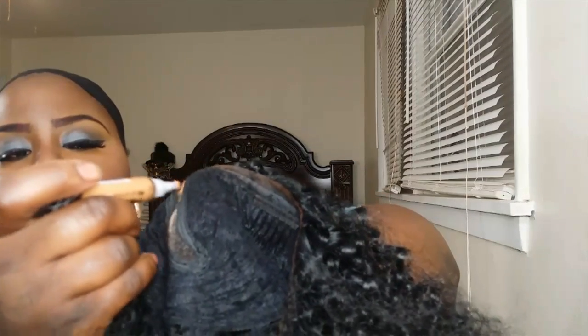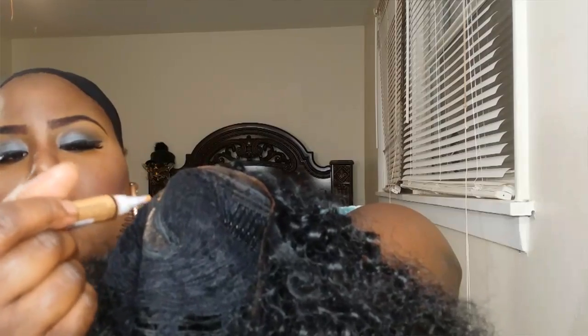Next step, we're going to take some concealer. I recommend using a concealer that is close to your skin tone or at least a shade lighter, because this will mimic our scalp color. I'm going to turn the wig inside out and place a little concealer in the part — it's like you're painting the concealer into the part, and this will serve as the scalp color. I put the concealer on, let it dry, and then I put the wig on. This is how it looks.